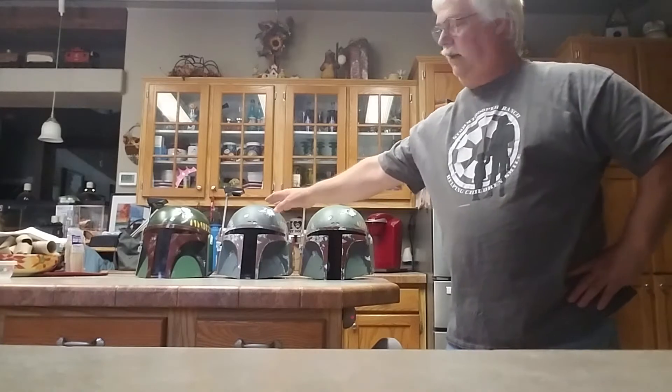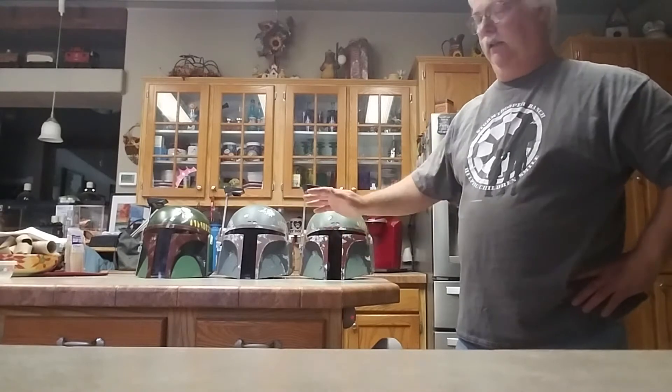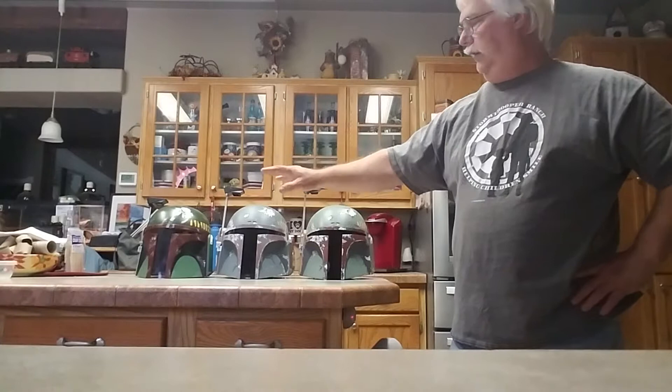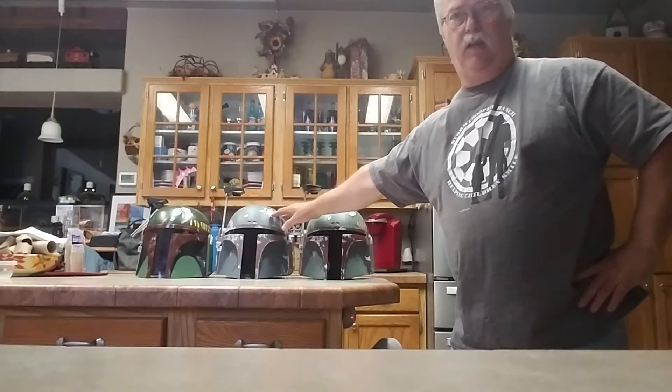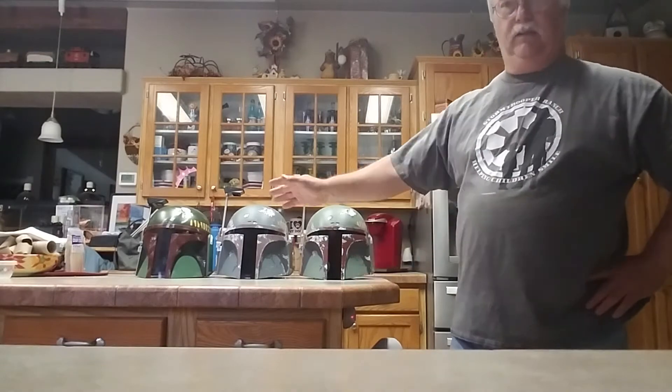Hi, this is Eric with Stormtripper Ranch. Today I got the Hasbro Black Series Boba Fett, so I thought I'd do a little comparison on three different ones. I got the Rubies from afar over there, the Hasbro here, and the EFX here. Let's start with the Rubies.